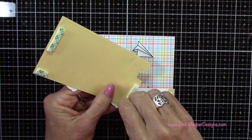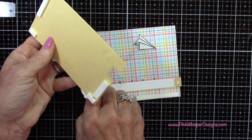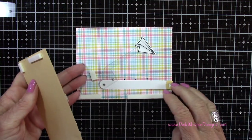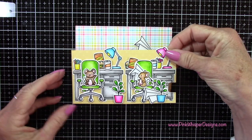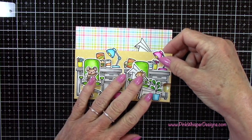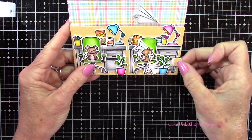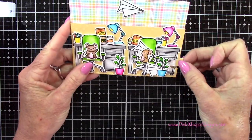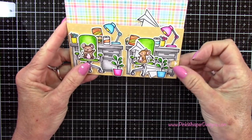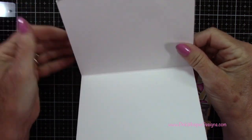So I can go ahead and remove the backing and attach this to the front of my card. Now you can see that's working really well. I just think this is so cute — I love that this little guy is shooting all these little airplanes over.